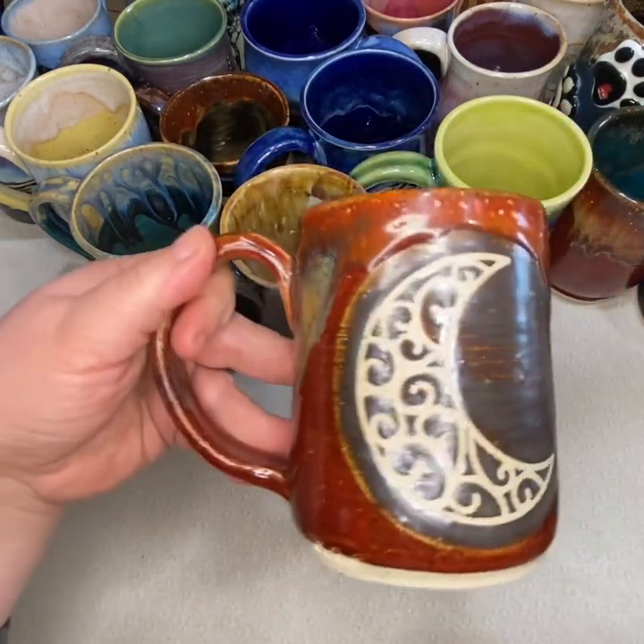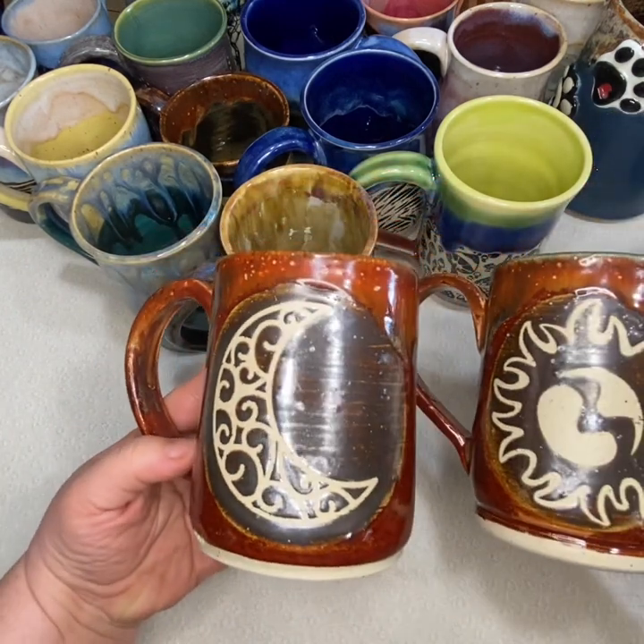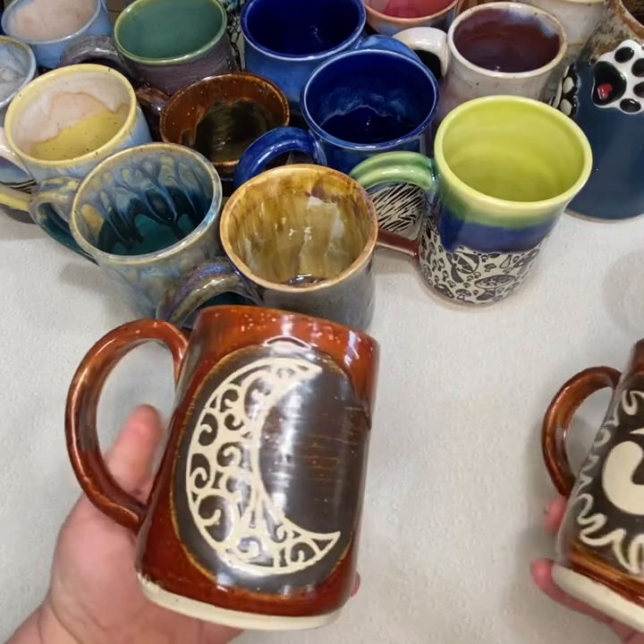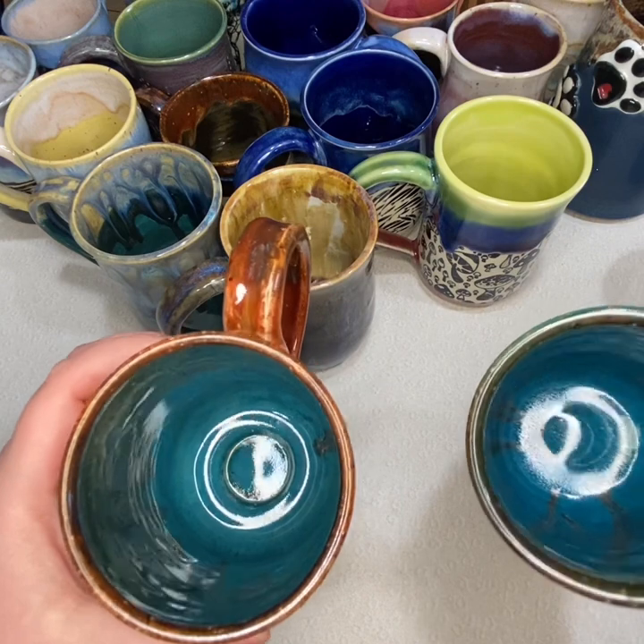Next up is a set — this is a sun and moon set. I really like the rustic way that these two turned out, and then they have a really nice pop of bright blue on the inside.